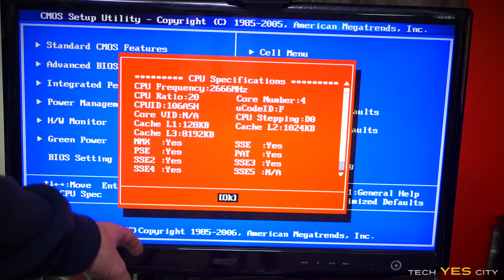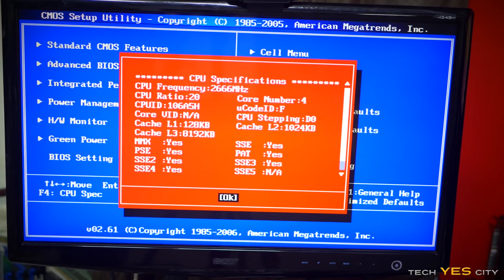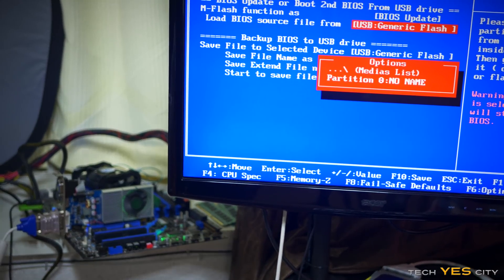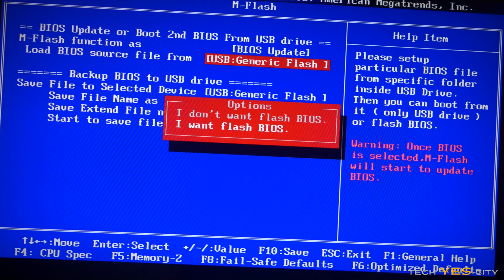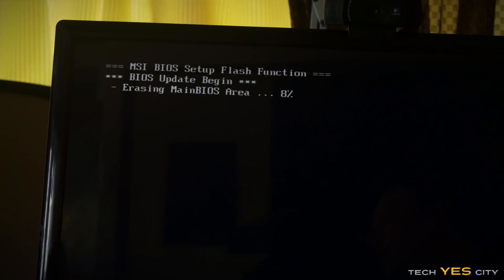We've got version 2.61 here. I've downloaded the latest BIOS version and I'm going to plug it in and see if we can update the BIOS. So we've tried to update the BIOS with the latest version and it's just not being recognized at all. We can see it will not find the BIOS to update. This is the official BIOS from MSI's website — it says version 8b5 — but on their website I can't even find that BIOS. I've managed to rename the BIOS to exactly the same name as the previous one, so it's giving us the option to flash. Looks like it's working — knock on wood.